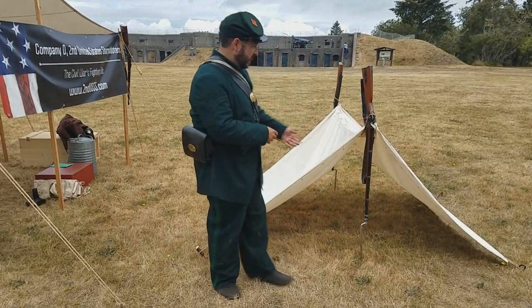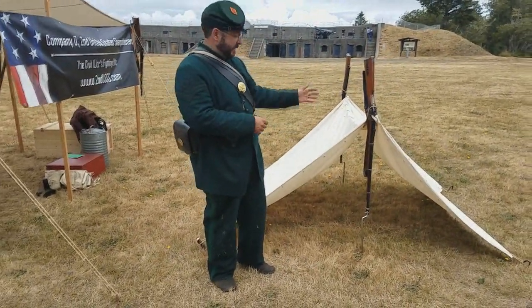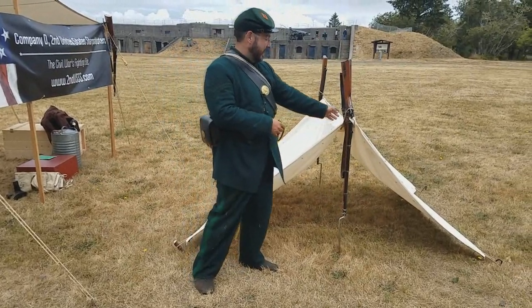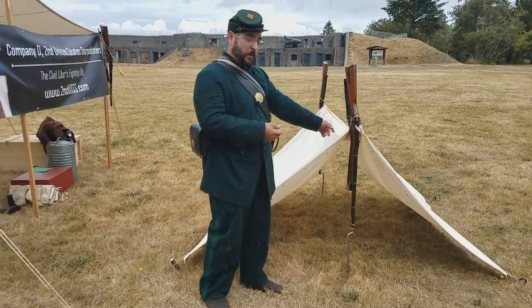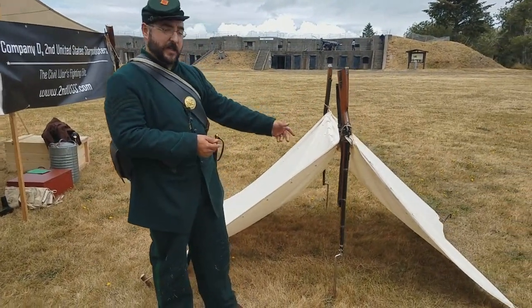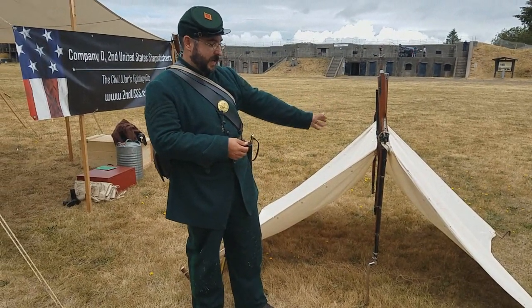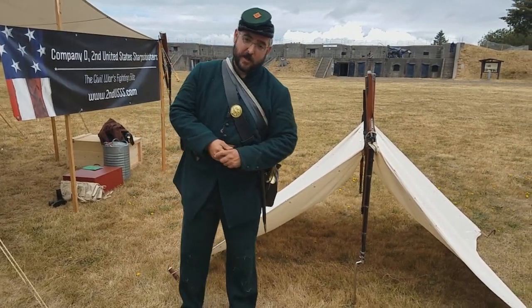As you can see here, we have a pair of Sharps rifles with their bayonets attached, driven into the ground with a guy line in between them, providing a ridge pole. In just a matter of minutes, a pair of soldiers and a little bit of rope could have their shelter set up — throw in some field-made or found tent stakes, and the soldiers are good to go.